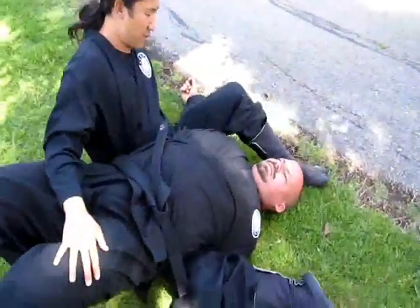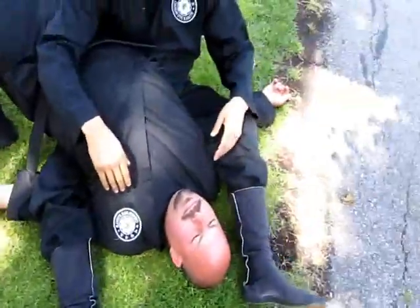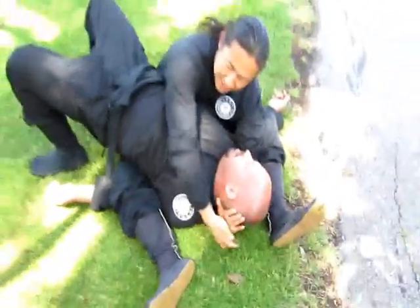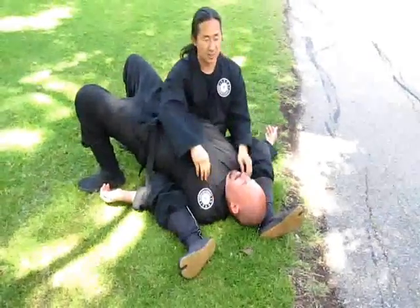Sit up from here. You see how his arms are trapped here. Next thing I want to do is use my arms — go here, get a deep grip, and crank his head, forcing the tap.